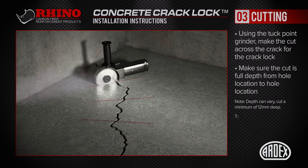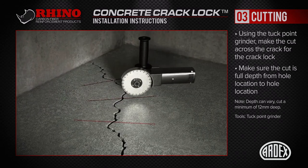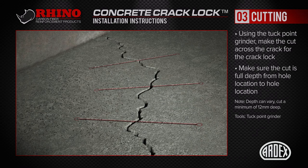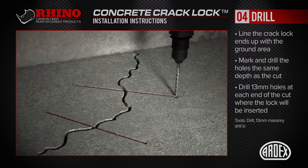Using a suitable tool with a diamond tip cutting blade, make the cuts across the crack. While the depth of the cut can vary, be sure to cut a minimum of 12mm deep. Also, be sure the cut is full depth from end to end.